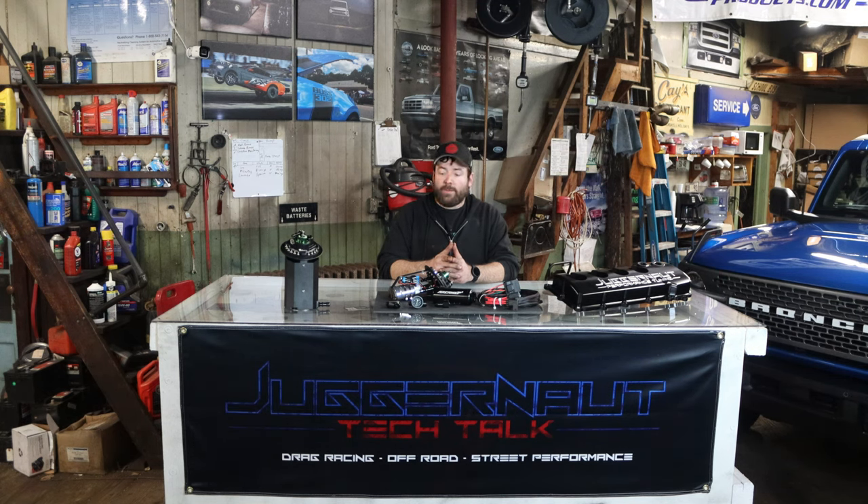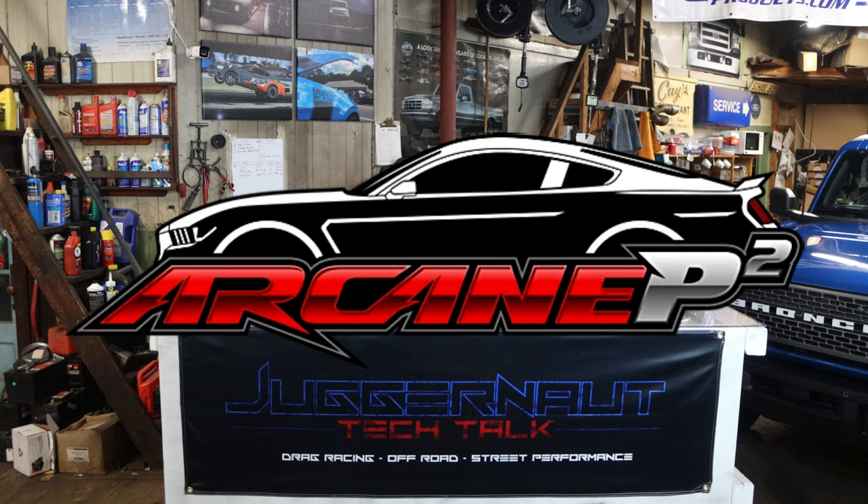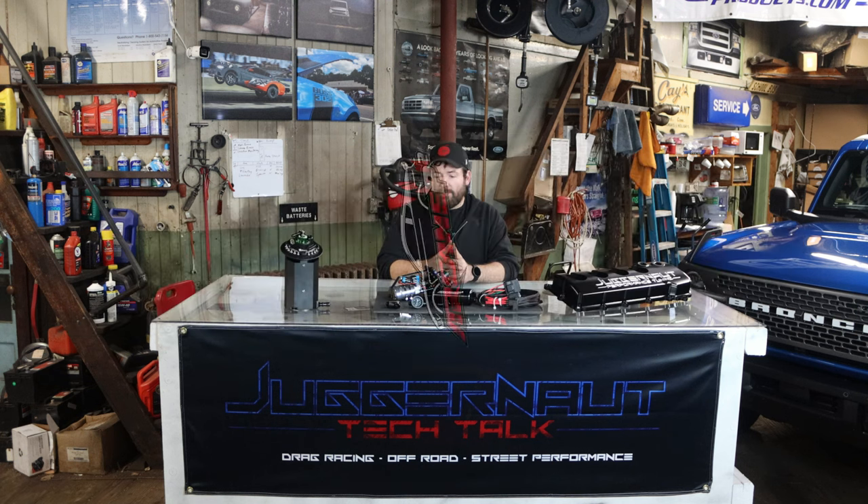A lot of people are inquiring about over-the-winter upgrades — people that bought boost stuff on Black Friday. So we're getting a lot of questions about our fuel systems, which we manufacture under the brand Arcane Performance Products. We pretty much think this is the best bang-for-buck fuel system on the market, and there are a few different reasons for that.